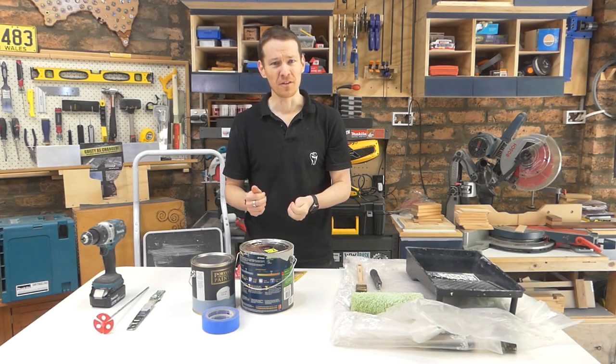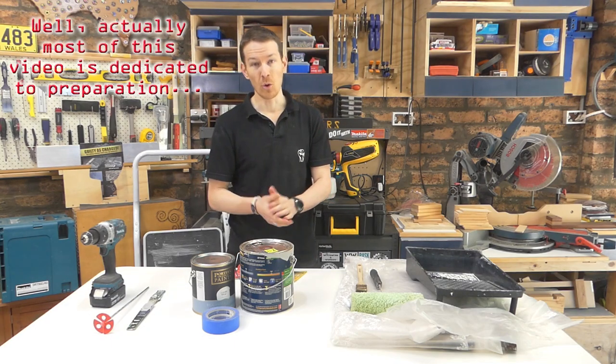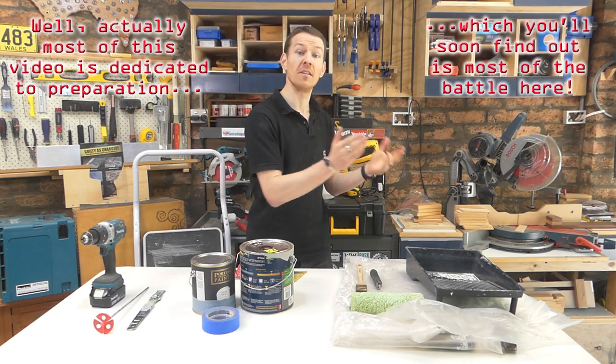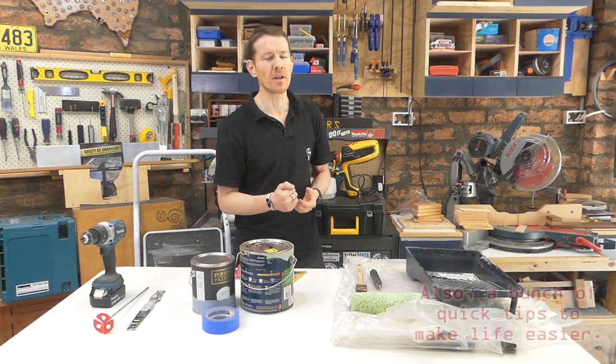G'day guys and welcome to another Fix It Fingers quick fix. Today we're going to be painting a feature wall. Straight up, I'm a handyman - I am NOT a professional painter, and the way a professional does this is going to be different to the way a DIYer does this. The good news is if you're watching this, you're probably a DIYer too.